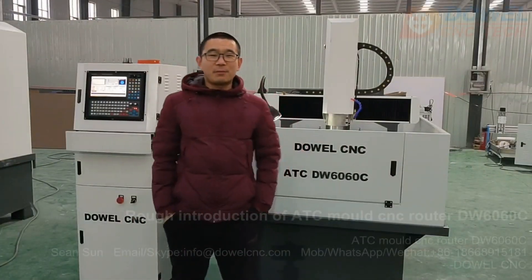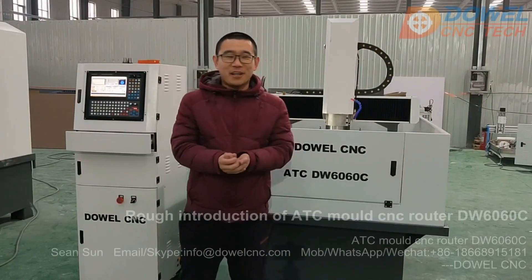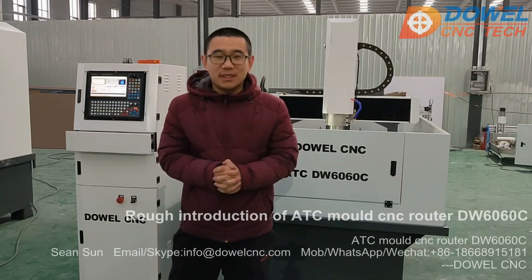Hello everyone, this is Darwin from the company. It's me again with a new haircut. Behind me is another model, the ATC CNC Router.